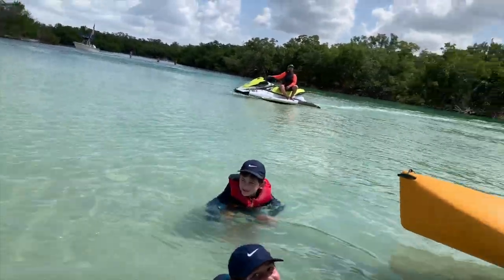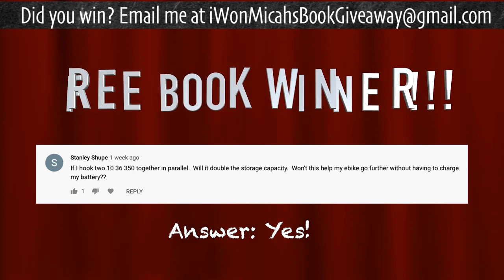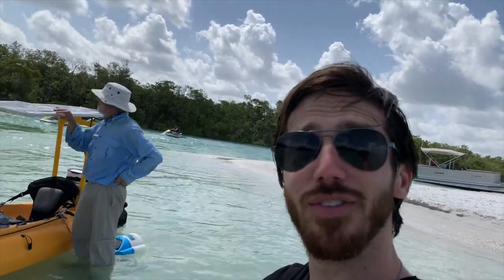Last but not least, time to announce the winner of the book giveaway from my last video. The randomly selected commenter is Stanley Shoop — congratulations! Just let me know which of my books you'd like: the Ultimate Do-It-Yourself E-Bike Guide, DIY Lithium Batteries, DIY Solar Power, or Electric Motorcycles. Anyone else who wants a chance to win a free book, just put a comment down below and hopefully you'll be the randomly selected commenter at the end of my next video. Thanks for watching, see you next time!